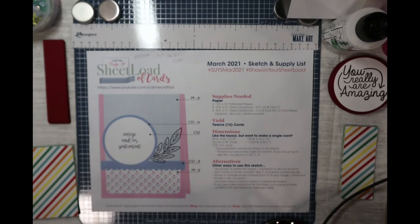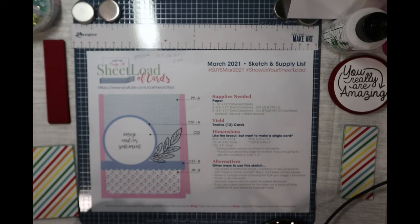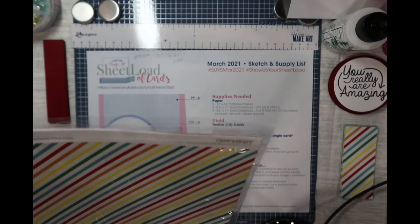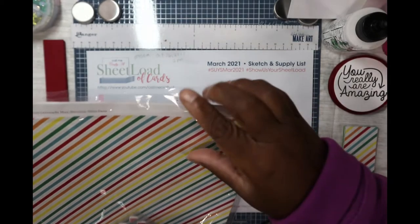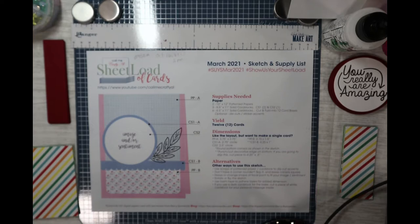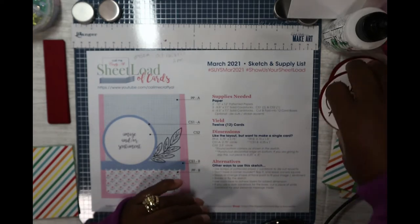Hello everybody, this is Dr. Schneeva Early, a craft doctor. I'm here with the next video — a sheet load of cards for the month of March. I'm excited about this really cute design. I used paper from a class kit that I purchased from Close to My Heart. This is a cheerful set that I got from them.